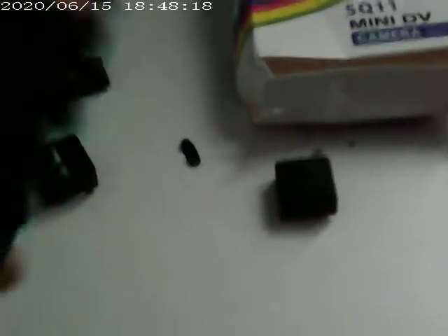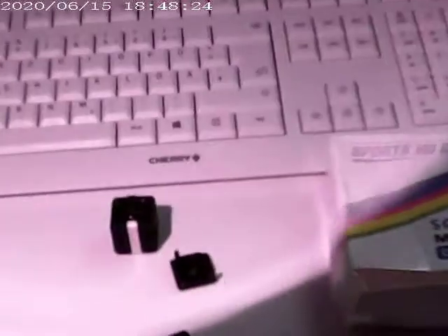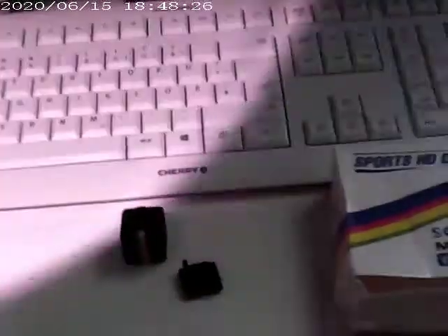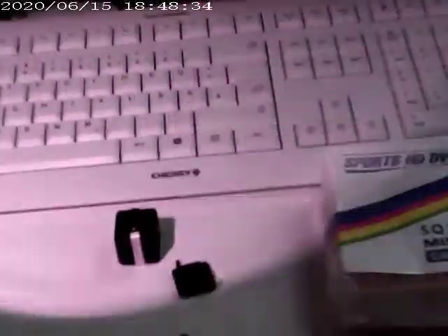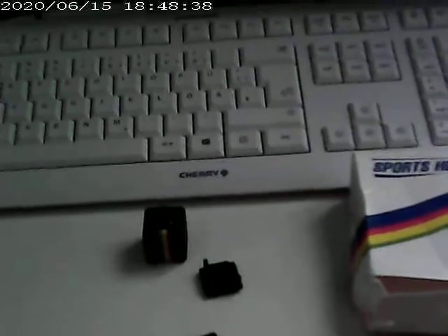Now let's try the 940 nanometer lamp. I can't even see if it's on or off. That's looking at the keyboard, again illuminated with a 940 nanometer lamp. Let's shine that straight at the camera and see what it sees. I see absolutely no glow from the LEDs in that lamp at all — the 940 nanometer lamp, which is now off — and now we're back to very dim daylight because it's late in the evening here.